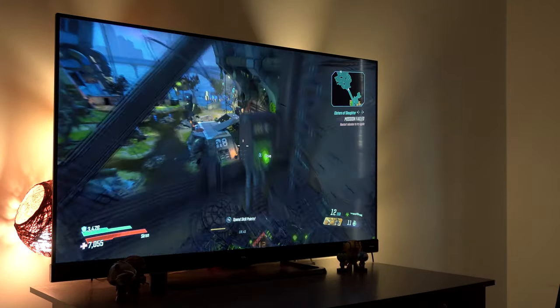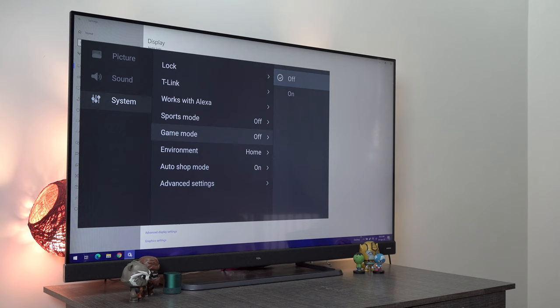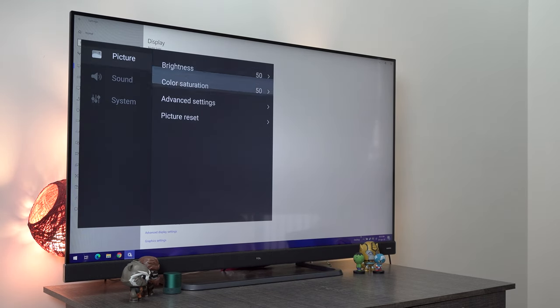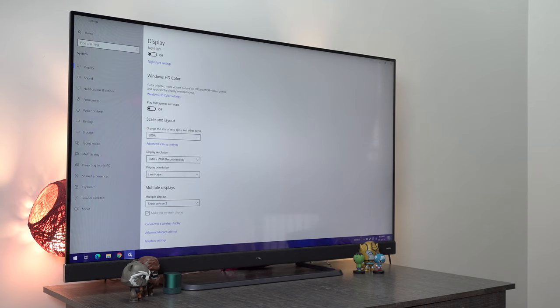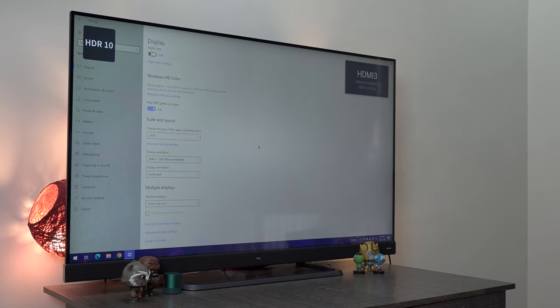If you are considering the C8 for gaming purposes, there is one more thing you need to know. The C8 has a dedicated gaming mode which, when turned on, drastically improves the response rate of your TV. For example, at first when I plugged my laptop to play some games on the C8, gaming was okay but the display seemed a little bit laggy. But after turning on the game mode provided in the settings of this TV, the response rate was greatly improved.